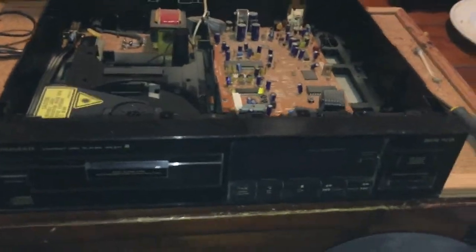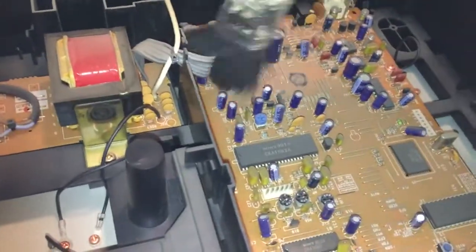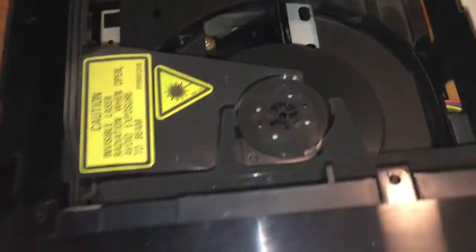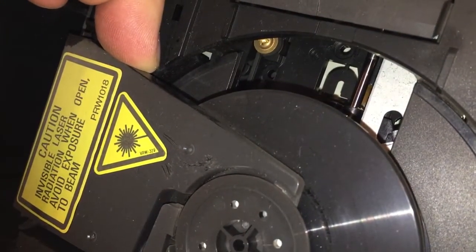So inside the CD player — nicely laid out board. I'll give it a quick dust, although it's not as bad as the other ones were. This works fine so it's just going to be a quick clean up of the laser. The laser is just hidden under there slightly, so I need both hands — I'll come back to you in a second.